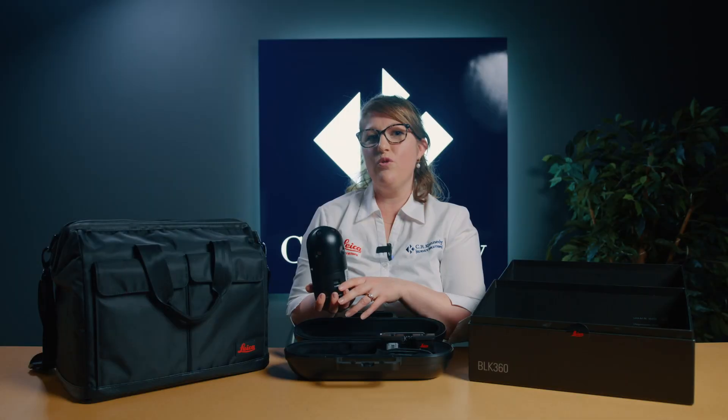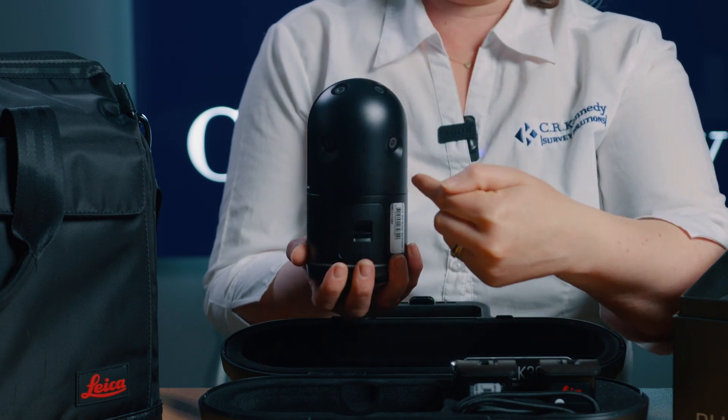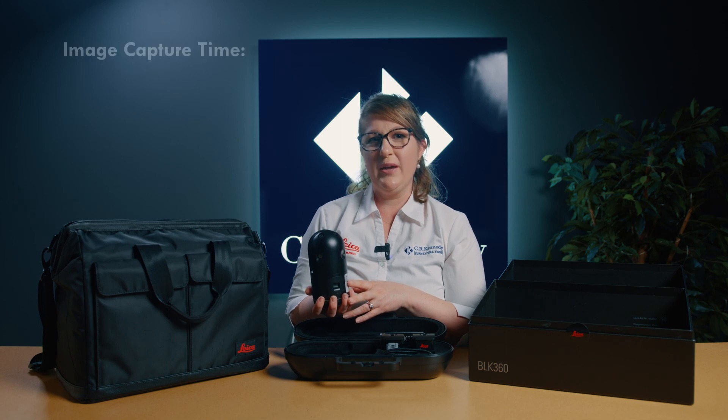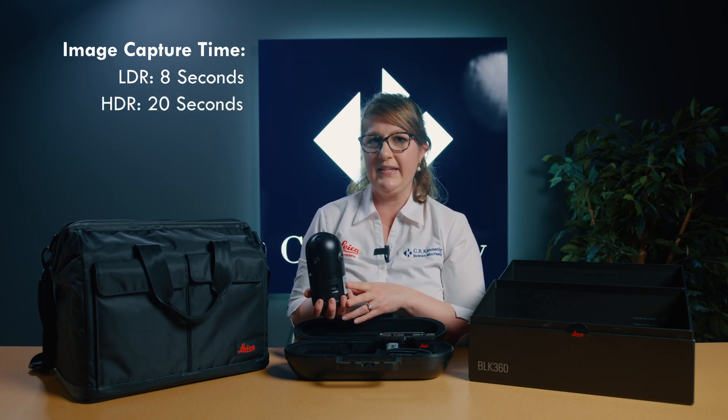Then there are the four 13 megapixel cameras, used to collect panoramic imagery in either low dynamic range in only 8 seconds, or high dynamic range which takes images over five exposure brackets in only 20 seconds.